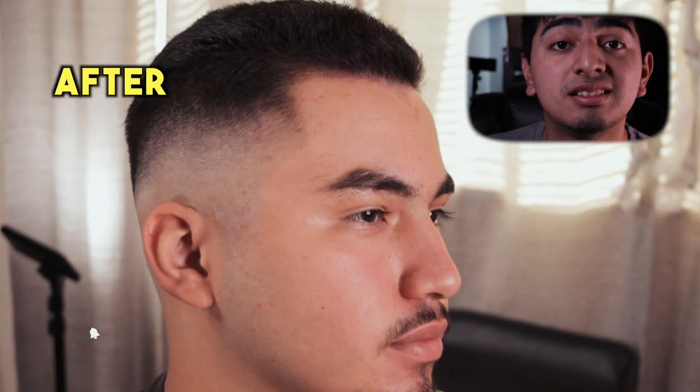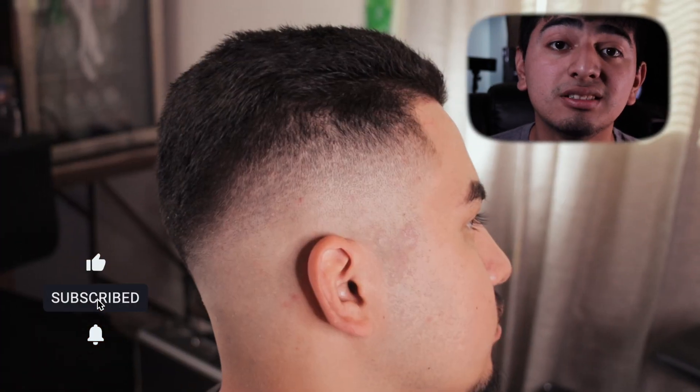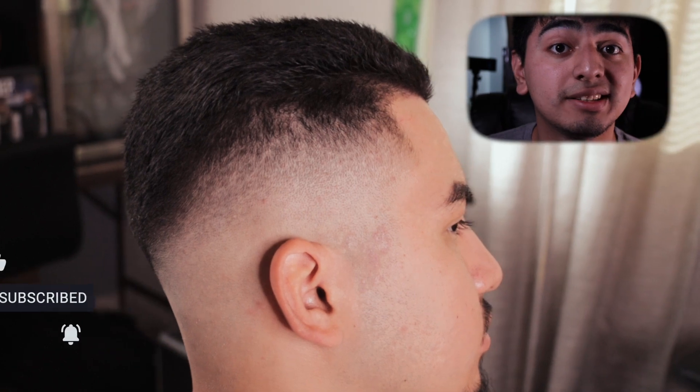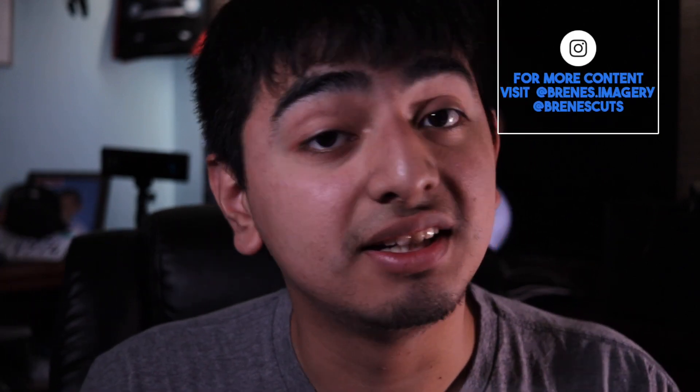Here's the before and the after, guys. I hope you learned a little bit from this. If you want to restart, go ahead and ask your barber for that buzz cut. Don't forget to subscribe because I have a lot more content coming your way.